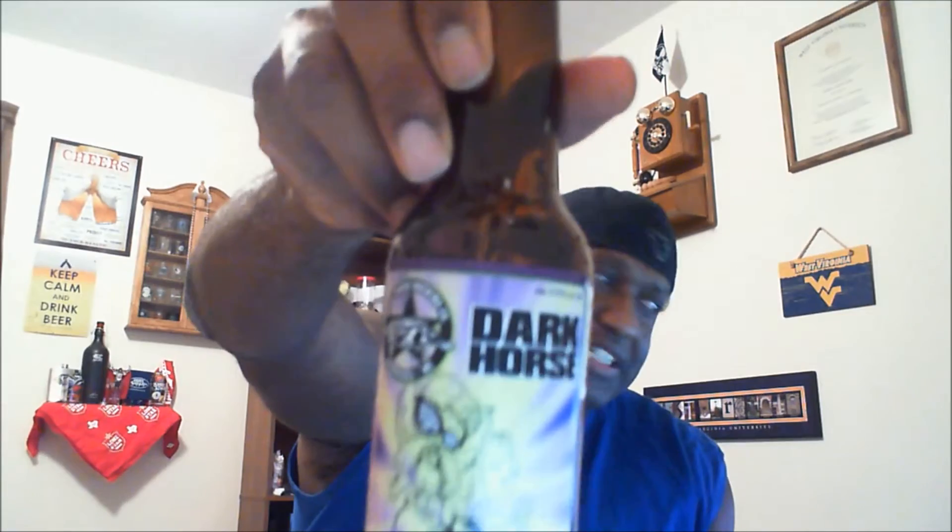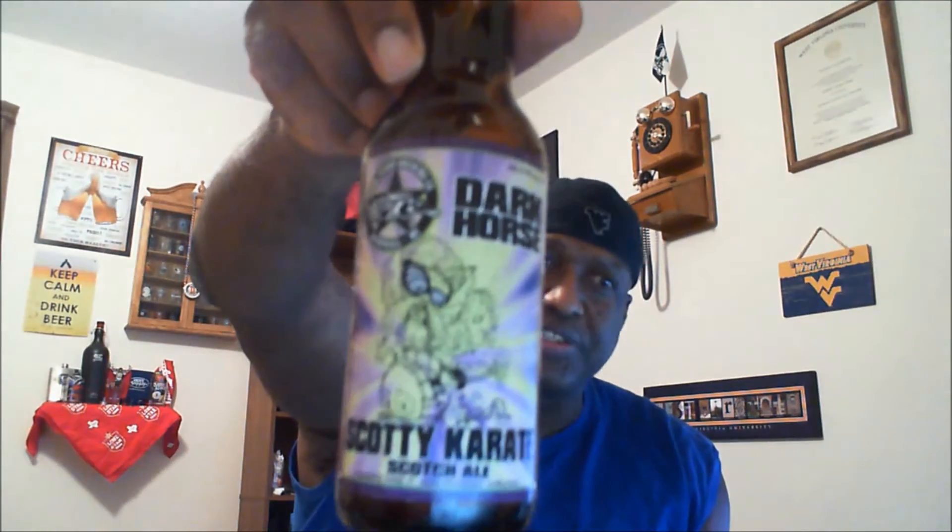Definitely one you should check out. If you've had this one before, let me know in the comments — I'd like to see what you thought. That's Dark Horse Brewing Scotty Karate, and definitely one to recommend especially if you like scotch ales or heavier beers. I say cheers — I'm going to go ahead and finish this one and probably have the other two I have left. If you liked what you saw, hit that like button and subscribe so you'll catch all the videos. I appreciate your time — cheers, look forward to seeing you next time.